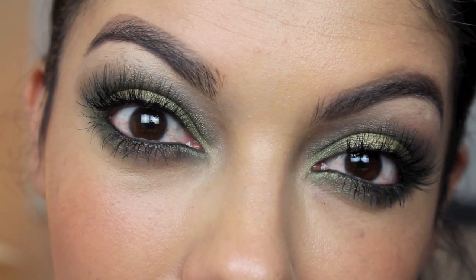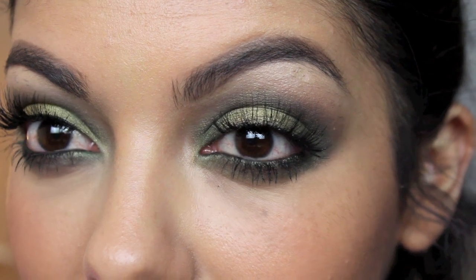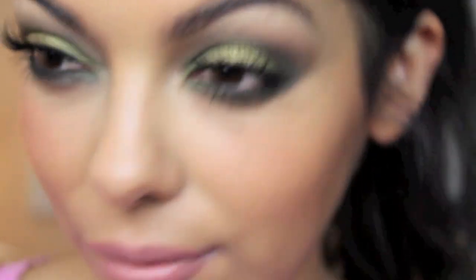Hey guys! Thanks so much for watching. Today's video is going to be this green, kind of a smoky, sexy eye tutorial and it was requested by one of my followers on Twitter.